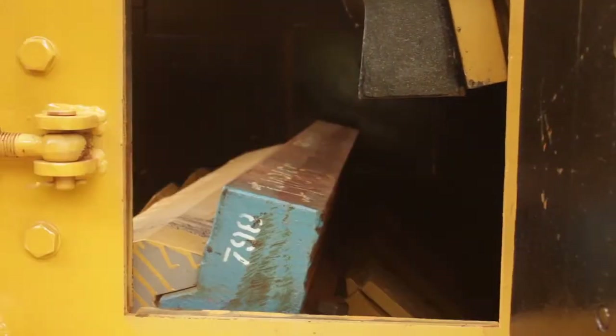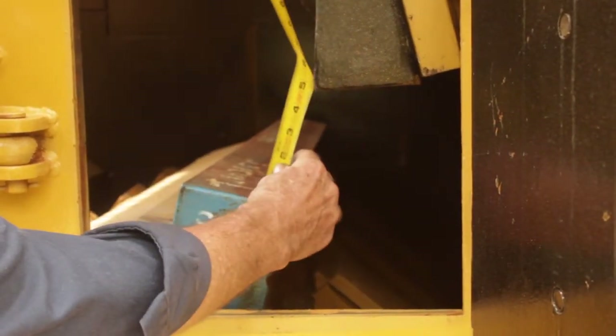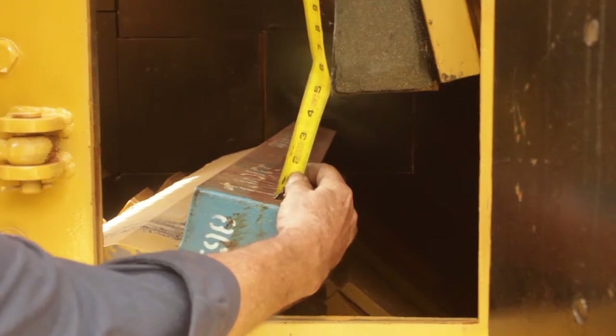Open the crusher door. Measure the distance from the bar to the curtain.